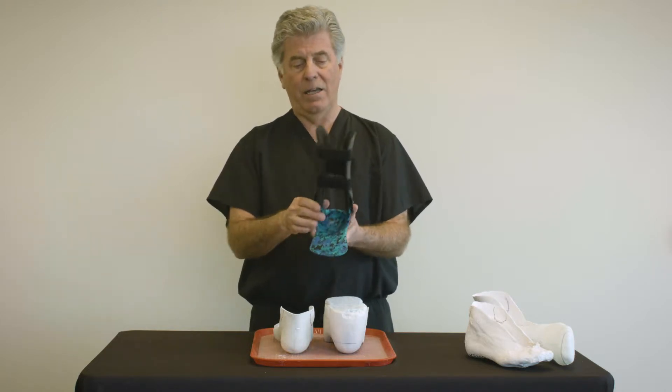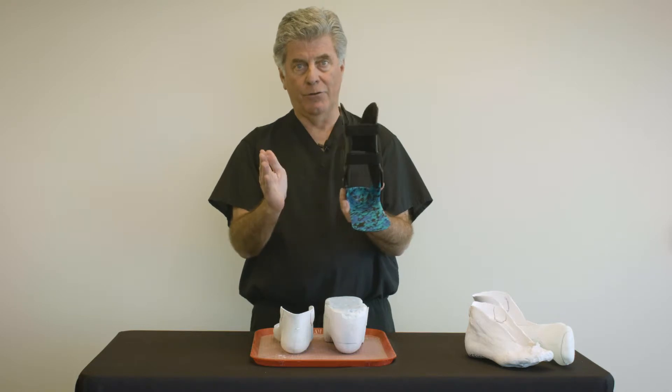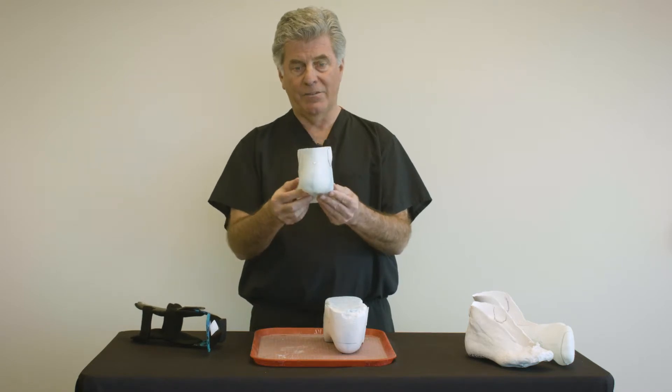When we get a brace that doesn't fit the malleoli properly — either too narrow or too wide — the problem usually originated in the casting process.